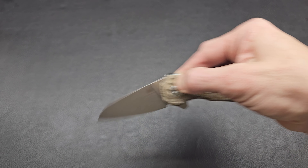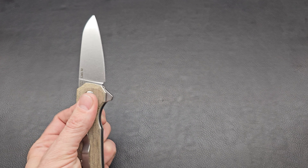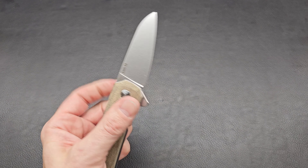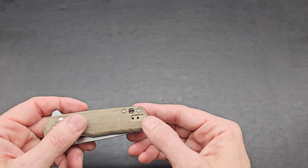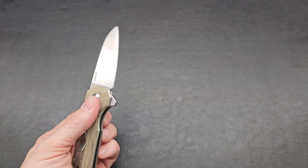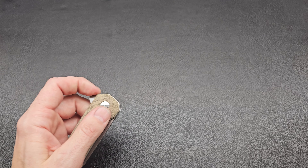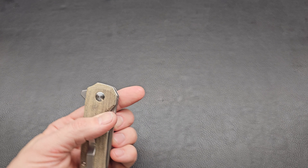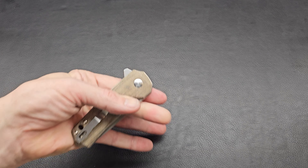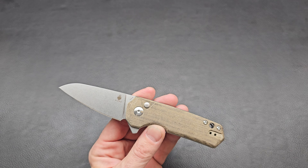This feels nice. It is a button lock — you push that, swings free, close. Kizer's got good action. The clip can be swapped to the other side for lefties, which is me. I like that it's a flipper tab action only, so you've got that flipper, but you could also just use the button. There's a little groove there — it would totally work to get a finger in, but not quite enough space.